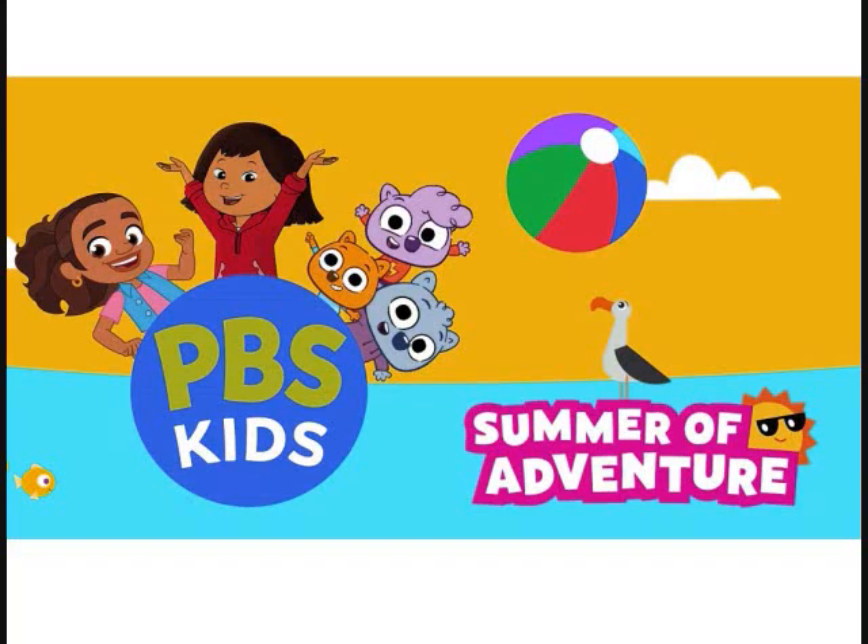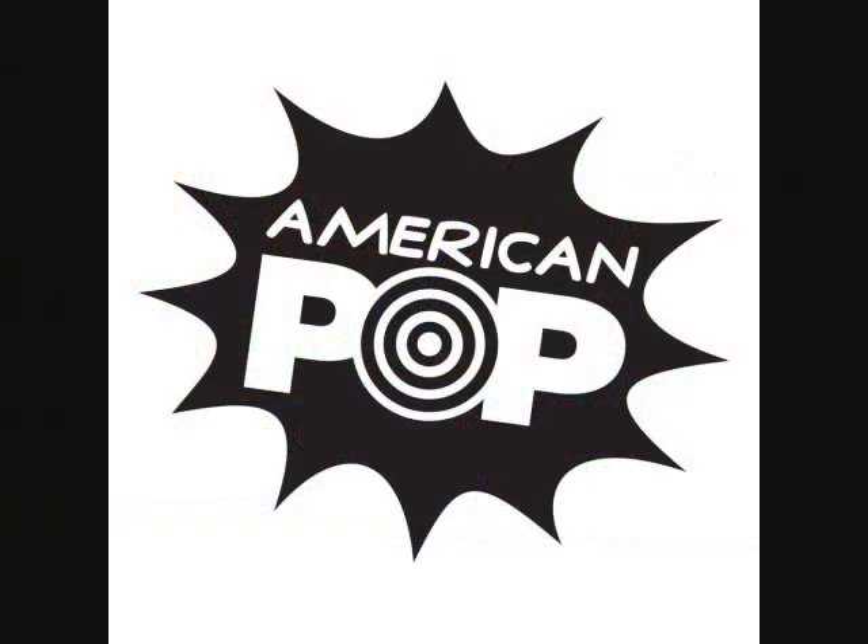It's summertime at PBS Kids. Welcome to American Pop. Hi, I'm Chuck Nelbaum.